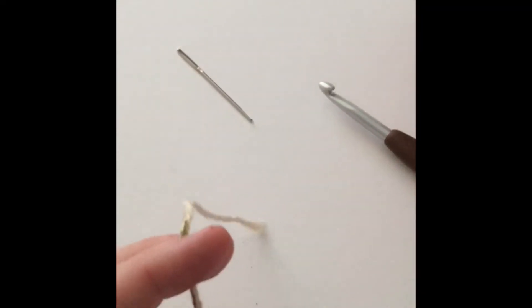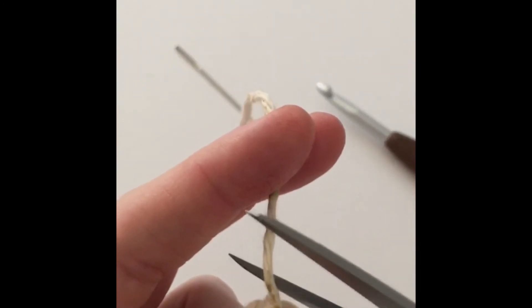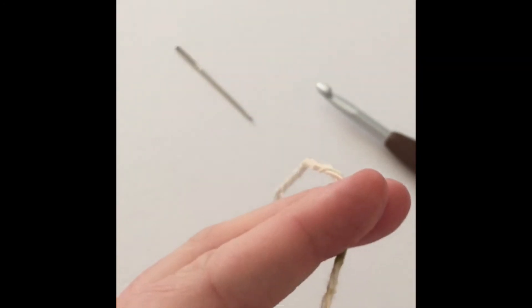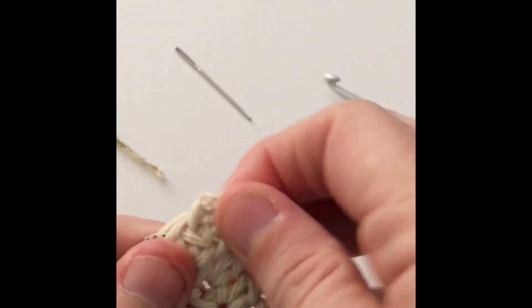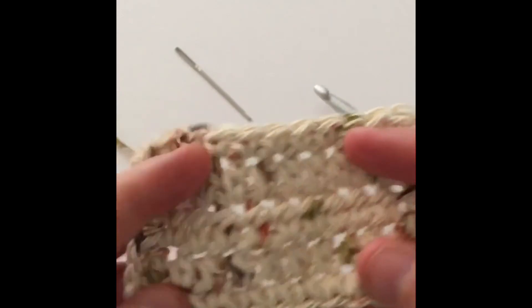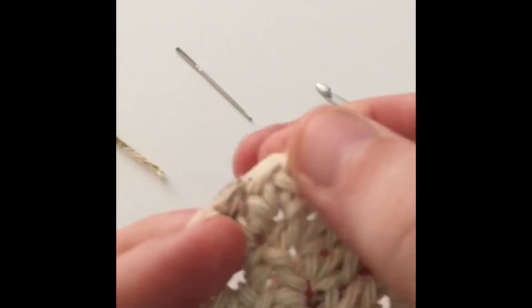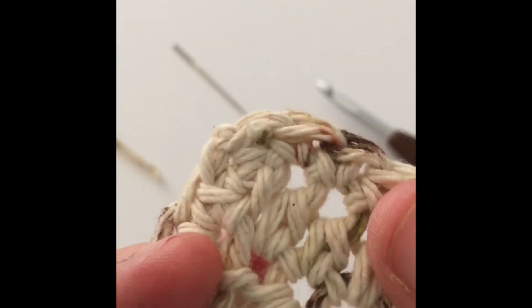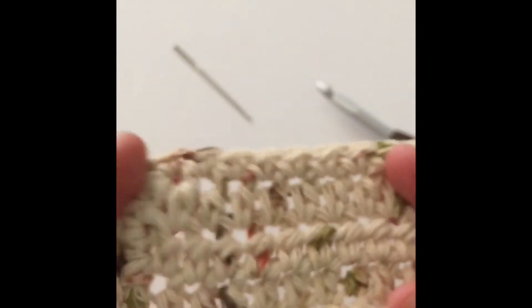You can unthread your needle and then take your scissors and snip it off pretty close — but make sure you don't cut your work. Give it a tug to bury that little end, and there you go — it is all complete. You cannot see where we put that yarn in there. I mean, you can kind of tell because you know where you were, but it is buried good and deep in there.